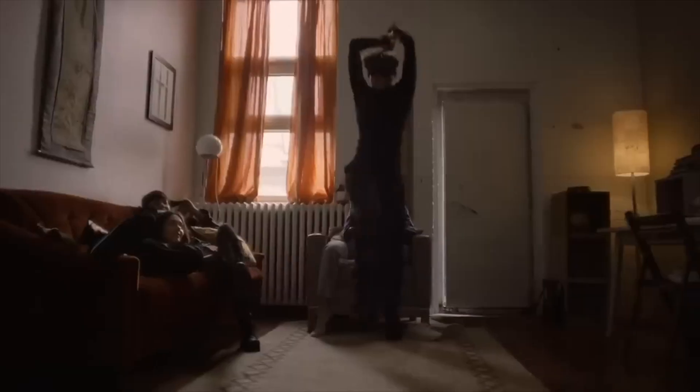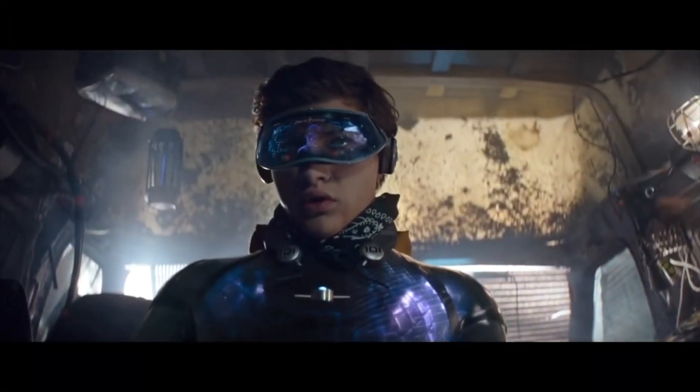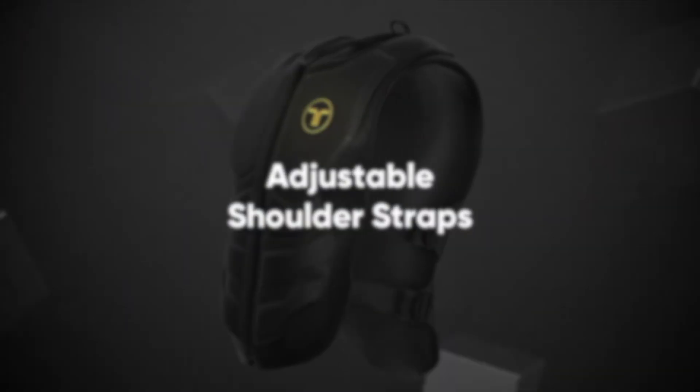Anyone who owns a VR headset probably dreams of having the kind of VR tech seen in Ready Player One. And thanks to the B-Haptics TacSuit X40, that dream is closer to reality than you think.